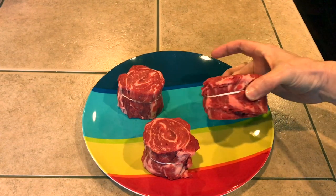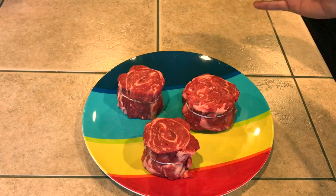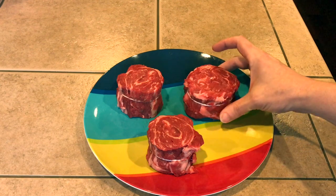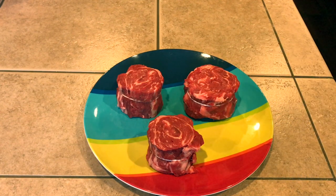If we took this string off right now, it would actually fold out pretty good. But we're gonna cook the whole thing just like this, and we're gonna reverse sear it. Which means we're gonna bring the internal temperature up very slowly, and then right at the end, once we get to the temperature we want, we're gonna let it rest for a bit. And then we're going to hit it with some really high heat just to put that crust on the outside. So let's go ahead and get going.